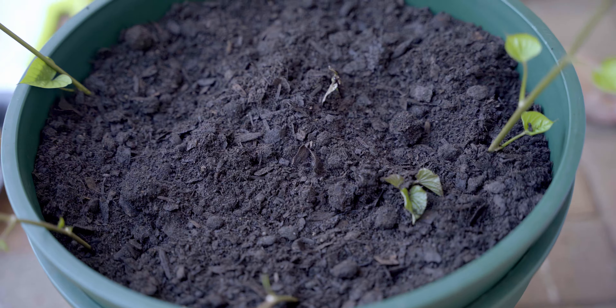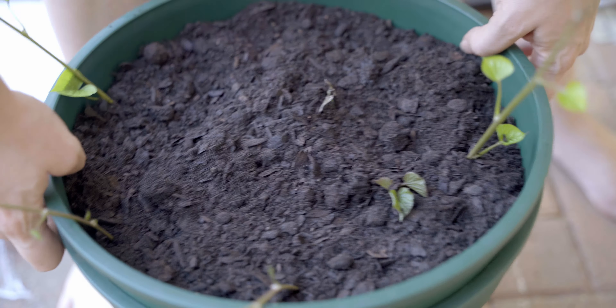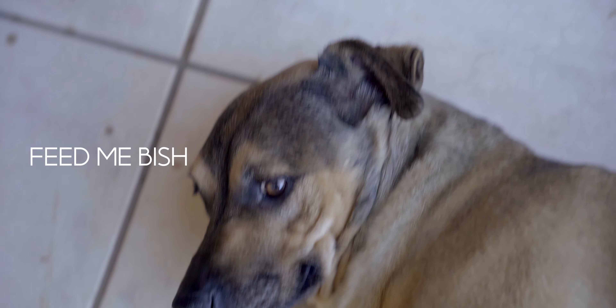This is where it's going to live, purely because I'm too lazy to carry anything else. The cat is like, 'woman, it's food time.' So in a few months' time, when I hopefully have sweet potatoes, I will film it and show you guys how it turns out. If you guys are going to try this at home too, please put pictures up and tag me on Instagram so I can see how it's going and if it works out for you.